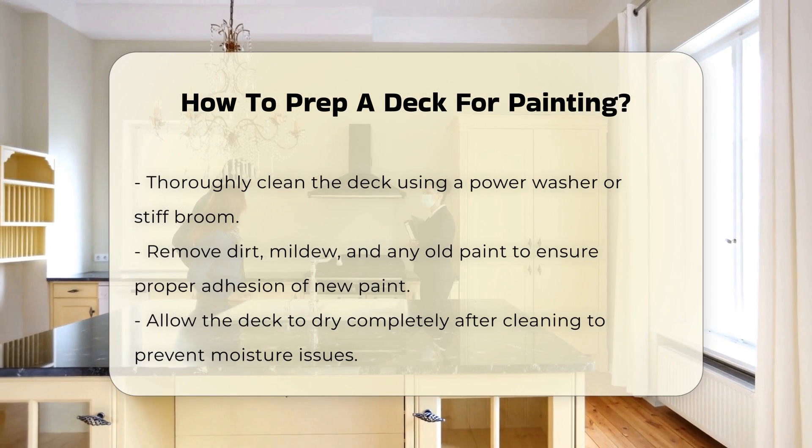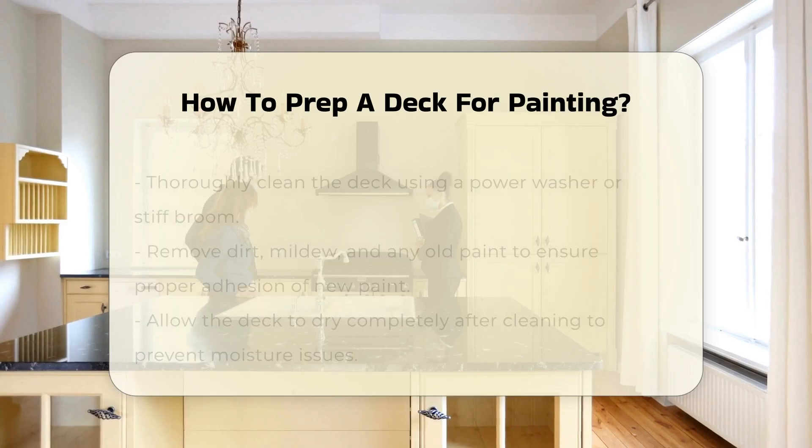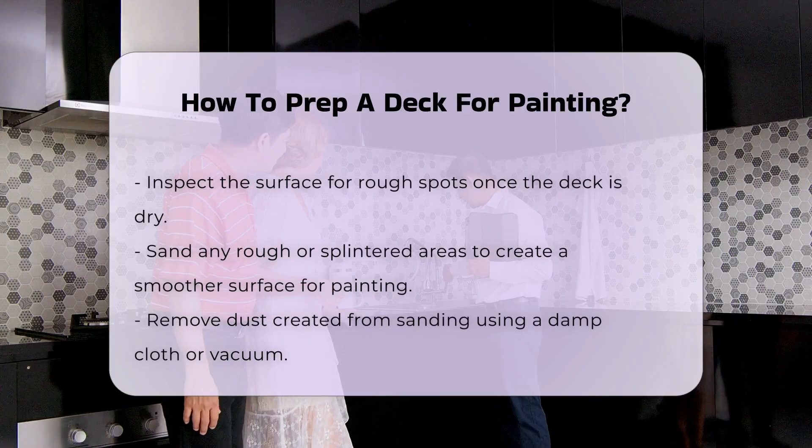Once dry, inspect the surface for rough spots. Sand any areas that feel rough or splintered. This will create a smoother surface for the paint, ensuring an even application.